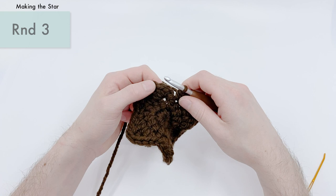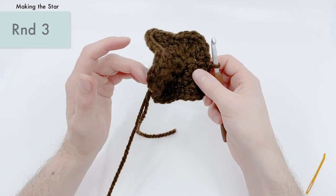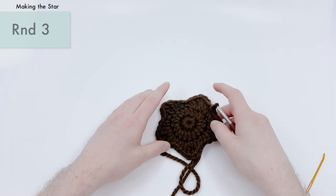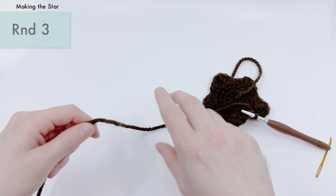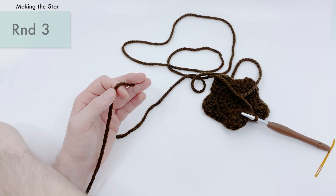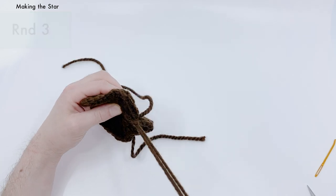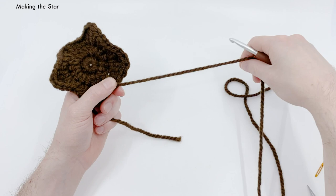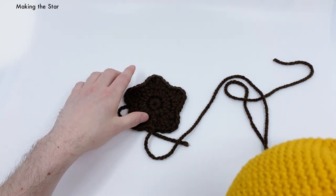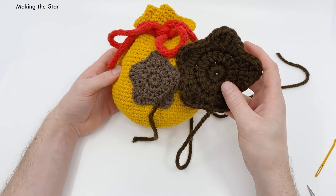To finish this star, slip stitch into the first single crochet that we made. You'll see it's kind of floppy and weird — don't worry, we'll figure that out when it gets sewn on. You can just kind of flatten it if you'd like right now. Cut the yarn, leaving enough of an end to sew this onto the bag. Pull this all the way through and we'll use this to sew onto the bag. Now let's compare to our finished cotton one — wow, about double the size!